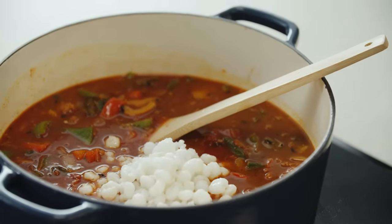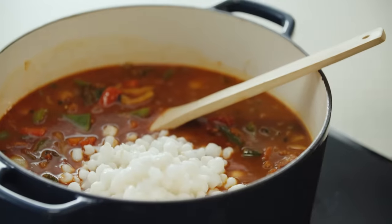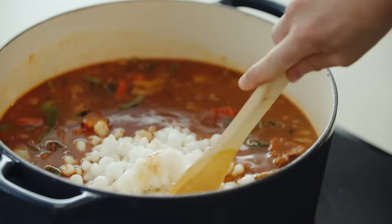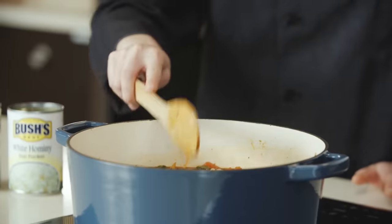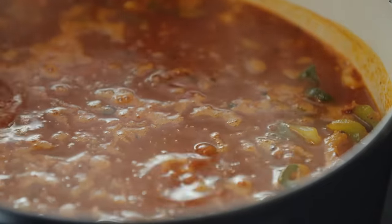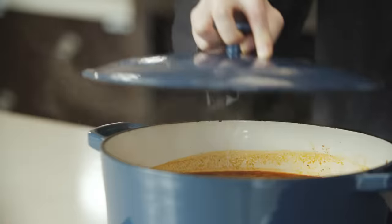So hominy goes through a soaking process — what it was is dried corn maize that was soaked in a lye or lime solution. What this does is help you remove the hull and the germ, which means it can then be turned into tortillas or used to soften the corn for the pozole. We're going to let this come up to a boil, then put the lid on and let it simmer for 45 minutes.